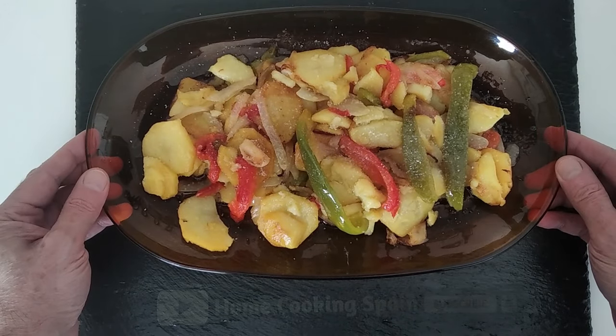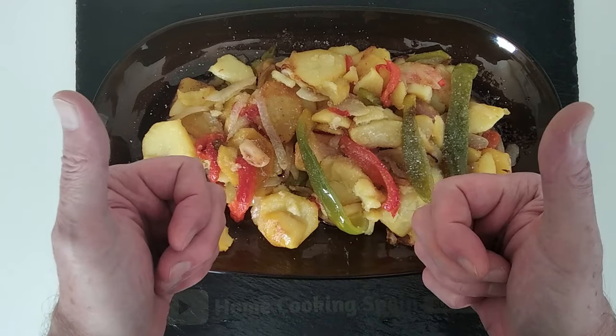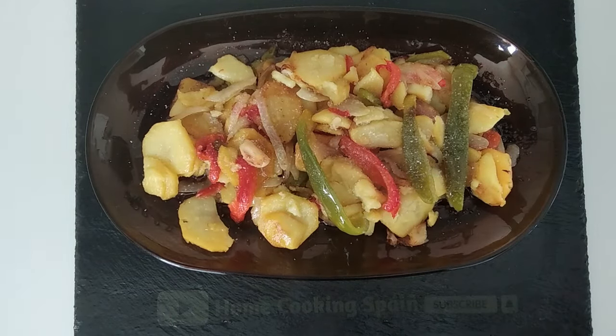I hope you enjoyed today's recipe video. Thank you for watching, and see you soon.